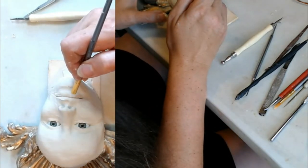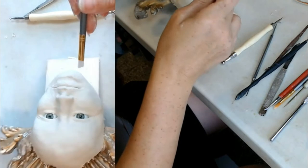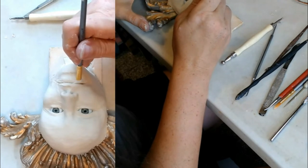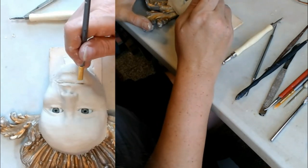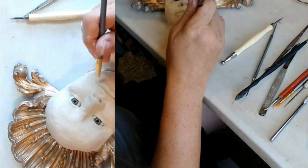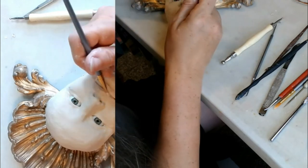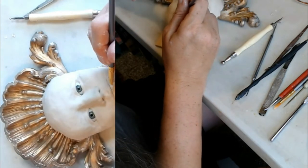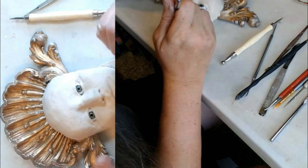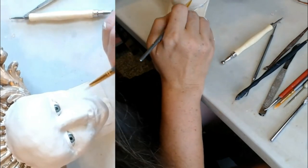I don't know if you can see the angle I'm holding the brush — I'm not going straight up and down in there. I'm holding the brush at an angle and going under the top lip at an angle, so that when you look at the lip from below, you're not seeing this deep, unattractive cut line going into the mouth. You're seeing the detailed curve of the upper lip and the look of the mouth closed with the lower lip.